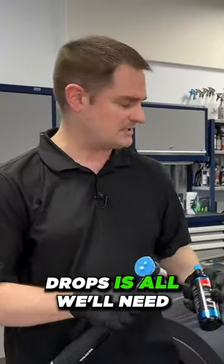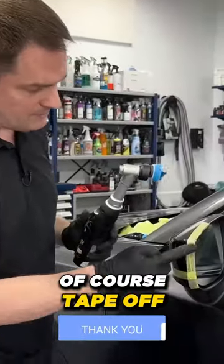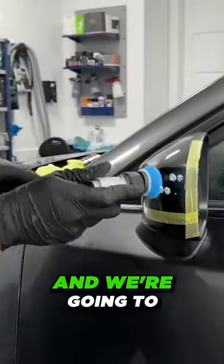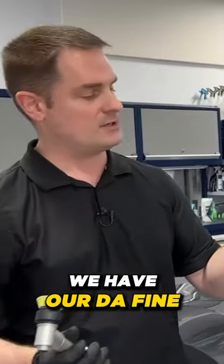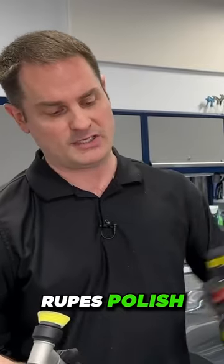Two little pea-sized drops is all we'll need — dab that on. Of course, tape off your plastic trim around there, and we're going to start polishing. We have our DA Fine High Performance Rupes Polish.